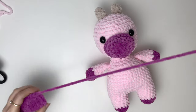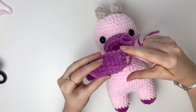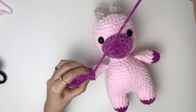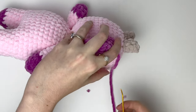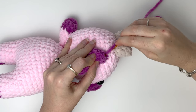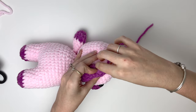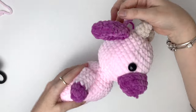Next we'll do the ears, about one or two rounds down from the horns. First take the tail from the ear and pinch the end of the ear, then just secure it in place with the tail. Now we'll secure that onto the head with a few stitches — just do as many stitches as you need. You'll do the second ear exactly the same way, and I'll do this off camera.